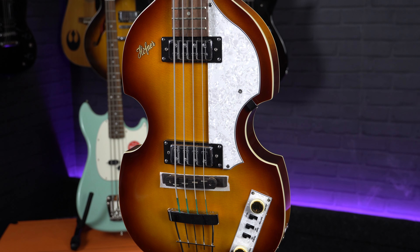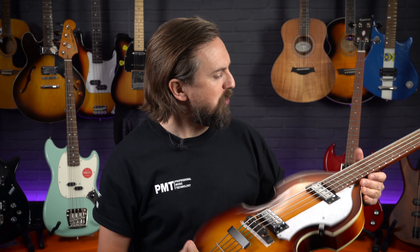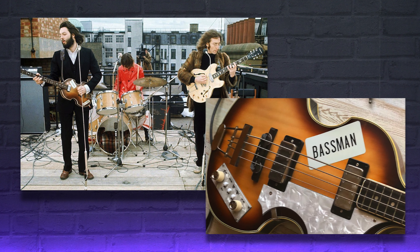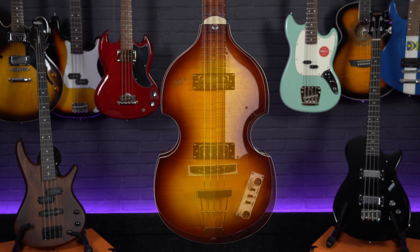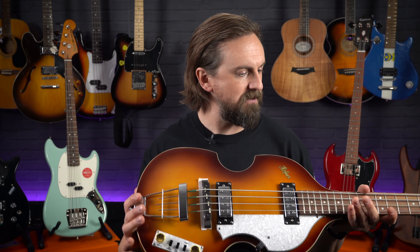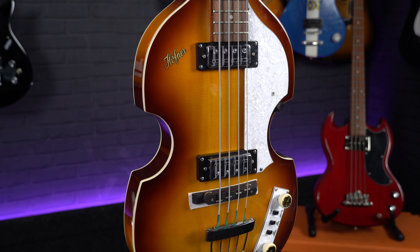Next up we're looking at a real love it or hate it short scale model that most people will instantly associate with Paul McCartney — that's the Hofner violin bass. Hofner have been making the iconic 500 series basses since the mid-1950s and they're currently available in a range of different models at various price points. We've chosen the Ignition Series Special Edition, which is virtually identical in appearance to the one Macca uses during their infamous rooftop gig, even down to the Bassman sticker that comes supplied in the box. The Hofner is definitely the most unique bass here as it features a hollow body with a spruce top and a flame maple back and sides, making the bass really lightweight — one of the main reasons Paul McCartney has said he likes using them.